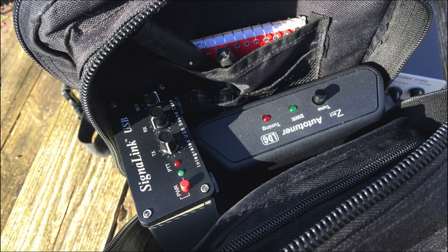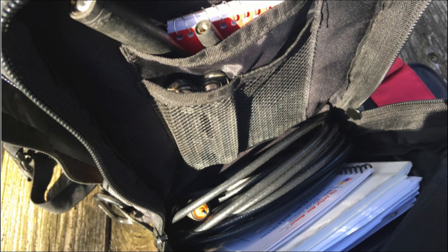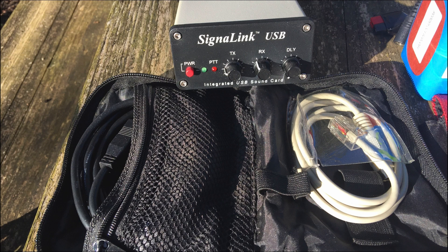We can also see the signal link, looks like some sort of multi-tool down in the pocket, and up here we've got what looks like a rubber duck antenna maybe for the 817, and a notepad as well. After we remove the signal link and the tuner, you can see he's got some coax tucked down in there underneath, and also some manuals for various pieces of equipment that he carries. Opening the bag up further you can see the signal link and the various cables he uses with the setup.